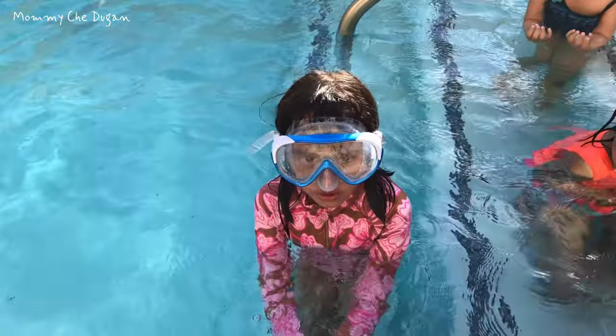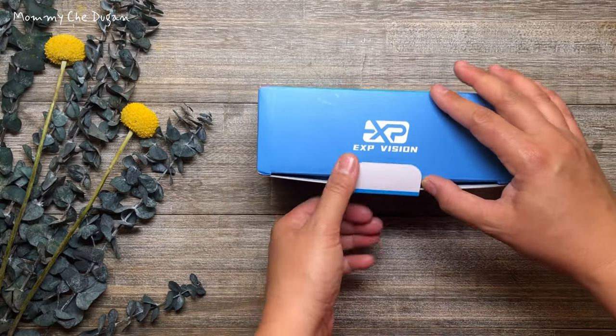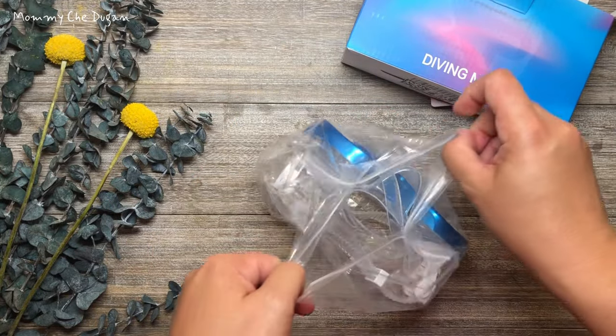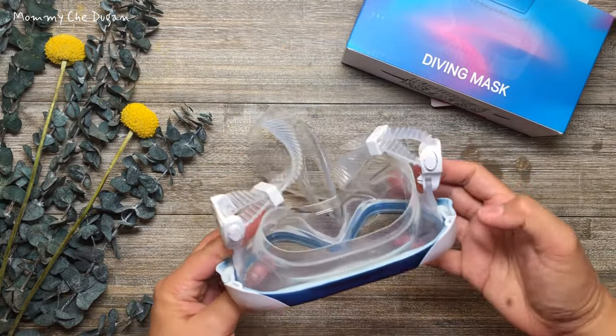This is the Kids Swimming Goggles. These kids goggles are made of food-grade silicone without any acrid smell, and this swim mask will not make kids feel uncomfortable and painful.